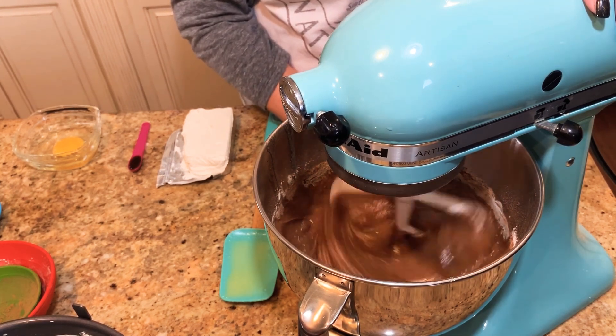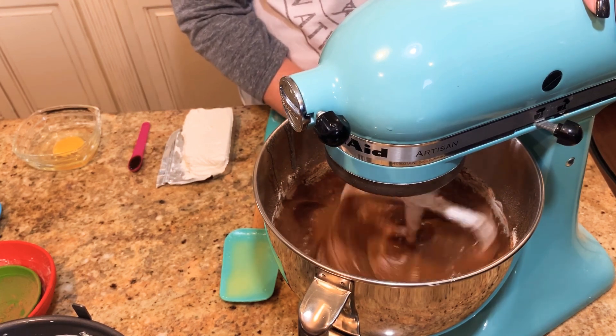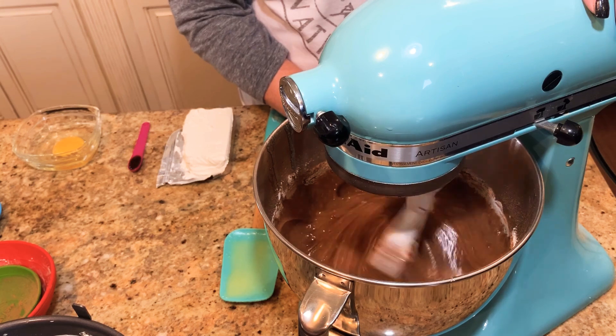Once our batter is all blended up really nicely, we're going to go next and show you how we're going to do the cream cheese filling for this cake.